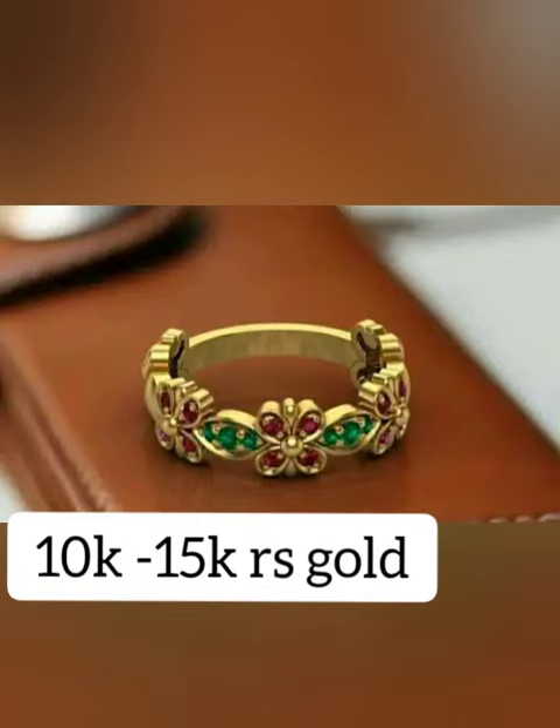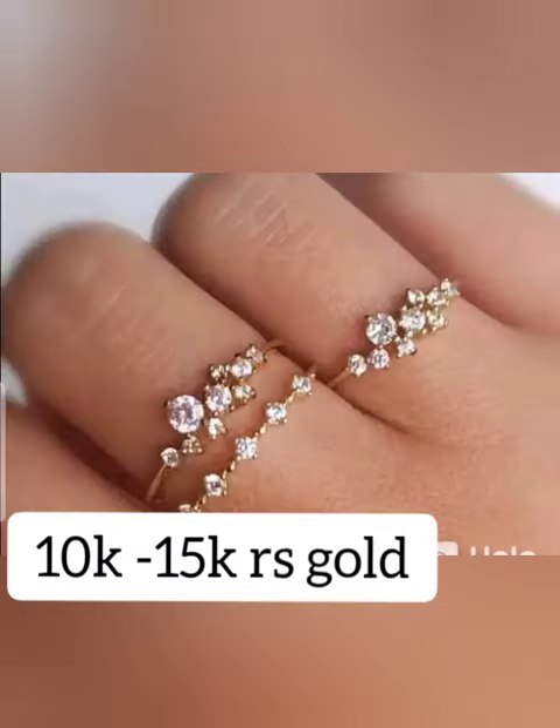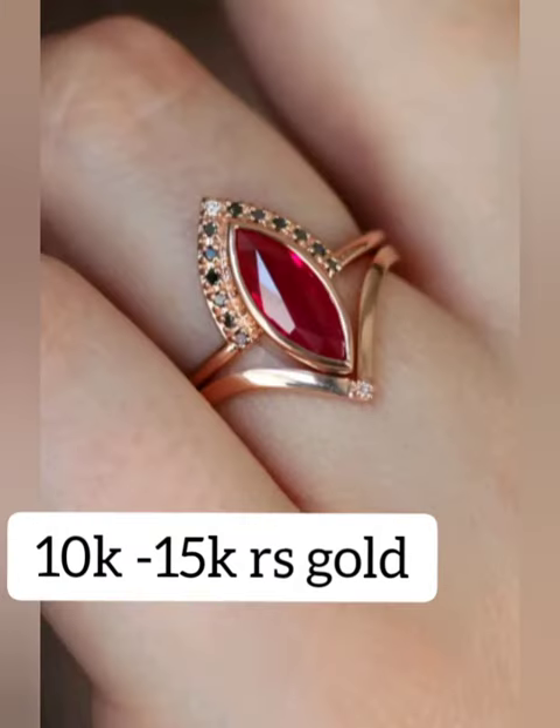Hi friends, welcome back to my channel. It is going to be the latest gold collection and we are designing very well. It ranges from 10,000 to 15,000. We have to make 3 or 4 grams — we have to make it perfect.